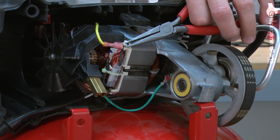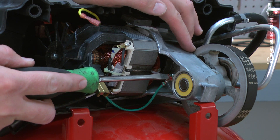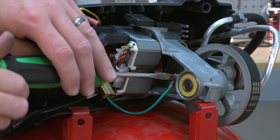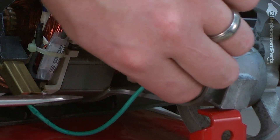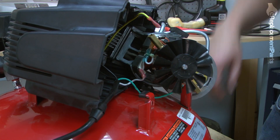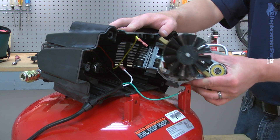I'll use a couple pair of needle nose pliers to pull this connection apart, and a flat-bladed screwdriver for the ground connection. Now I'll rotate the pump out of the housing so I have access to the second field connection. Again, I'll use my pliers to pull that connection apart. With the wire connections removed, now I can pull the pump away from the housing.